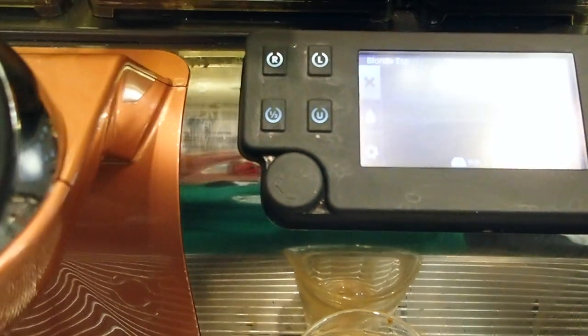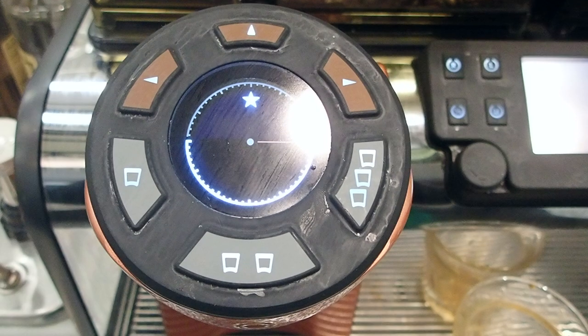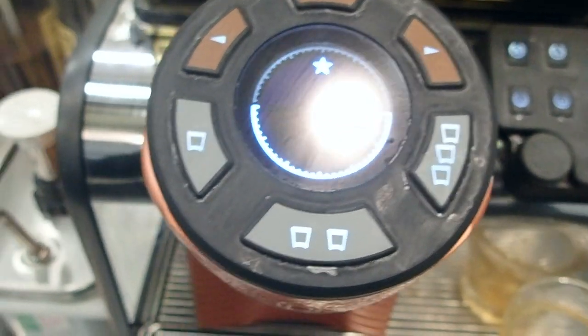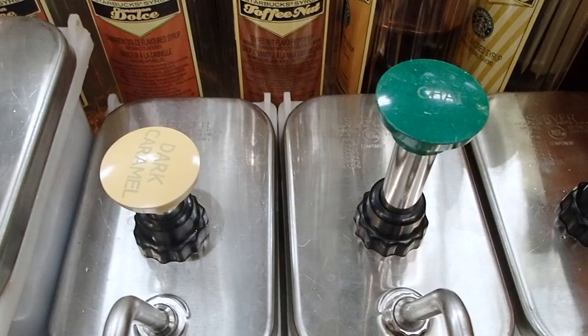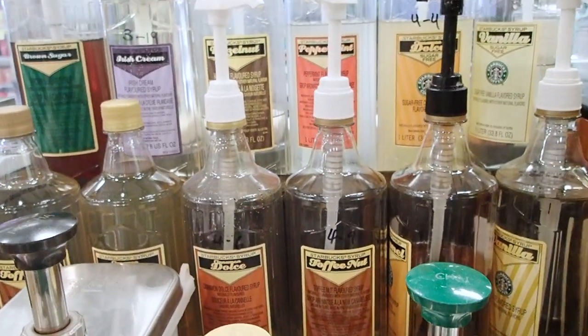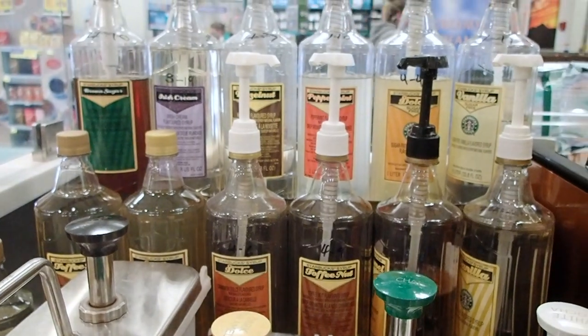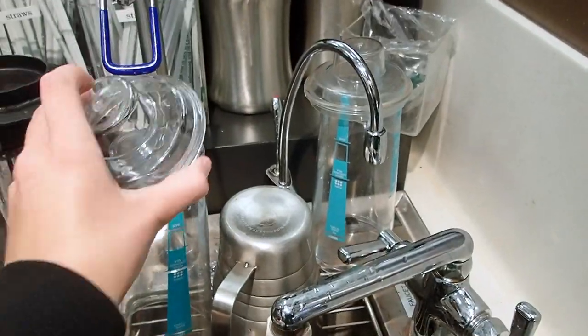Over here you can determine how many shots you want — one, two, or three, as you can see by the cups — and then you can use the arrows to set it as decaf or blonde espresso. Then over here is my favorite part: we have all the syrups like the chai, white mocha, dark caramel, and of course my favorite, the dark mocha. I love chocolate!